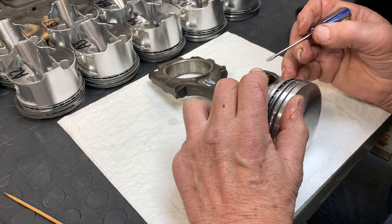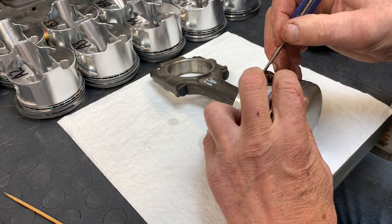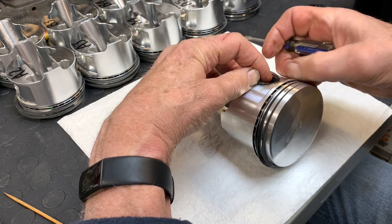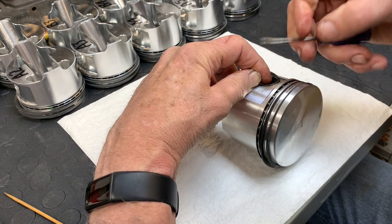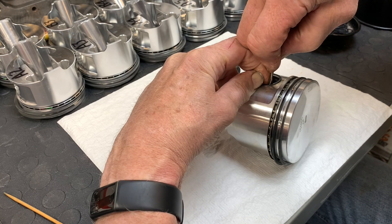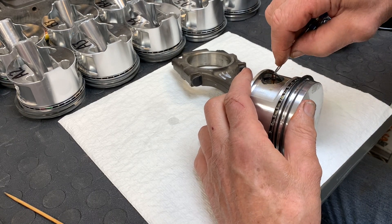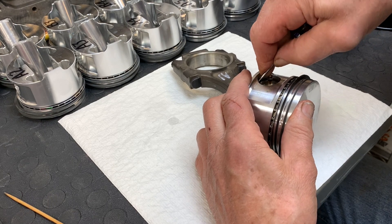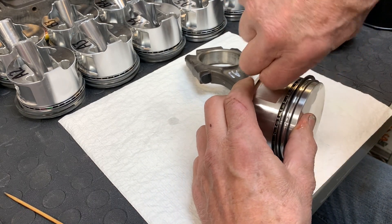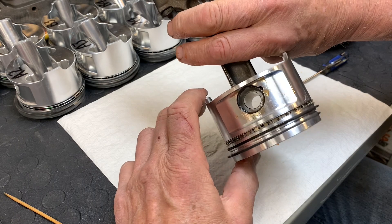The second one is actually a little bit harder than the first one. When you get toward the end you may have to pick up the end of the spiral lock and twist it a little bit and angle it in order to get it to fit in. There you go — just make sure that it's seated all the way around. And repeat 23 times.